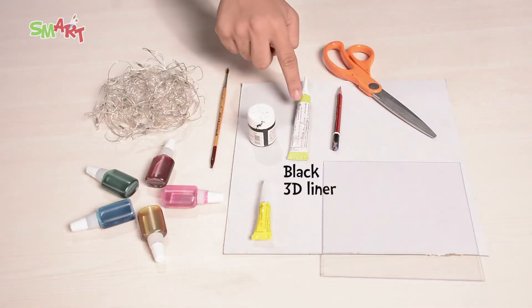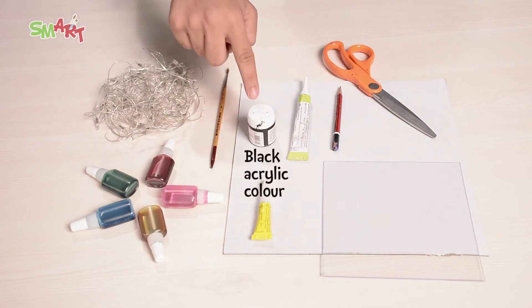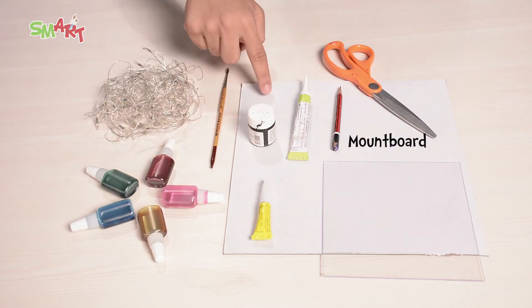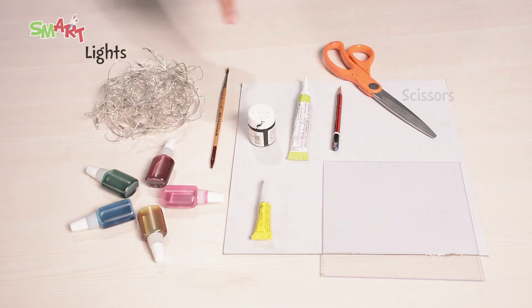So we need to make this. Acrylic sheet, black 3D liner, glass colors, black acrylic color, brush, mount board, glue, pencil, scissor, lights.